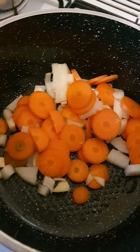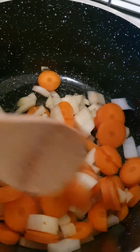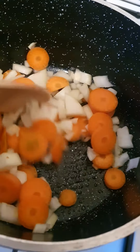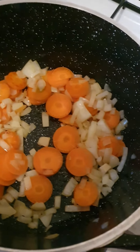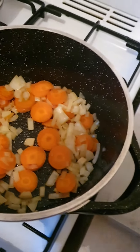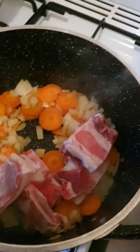In the saucepan I put some oil and the carrot and onion and then let it go soft. When the onion is nice and soft, add the carrot and the beef ribs and cook them.